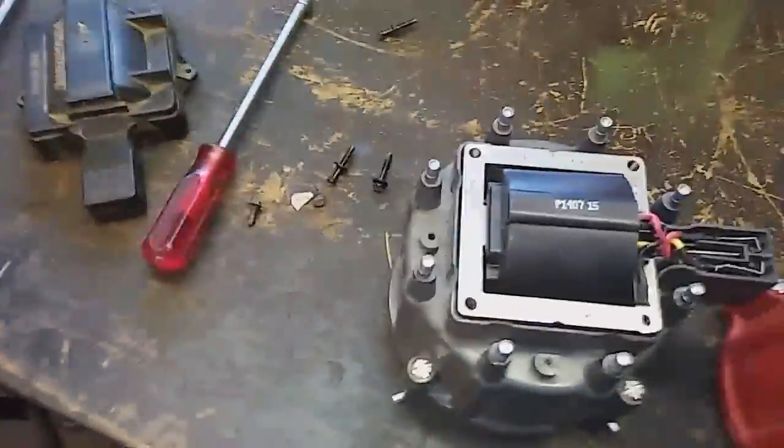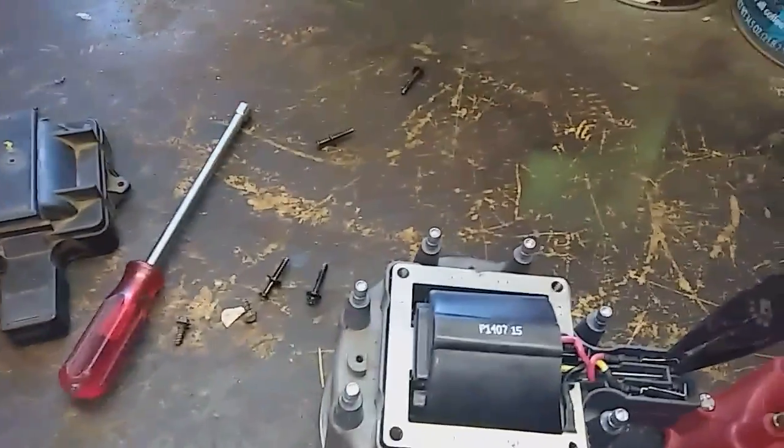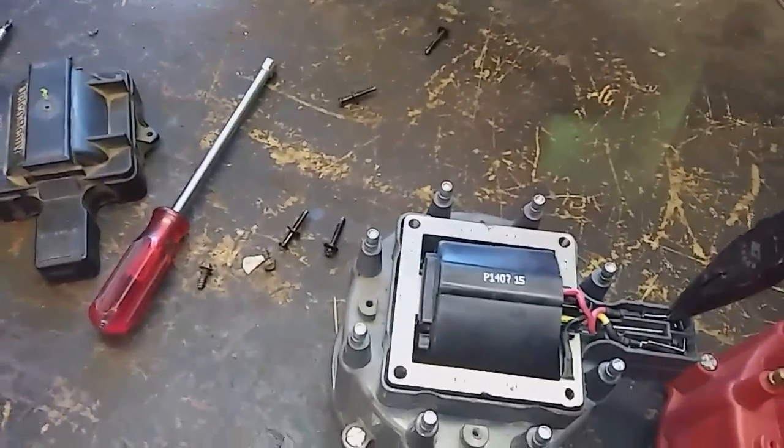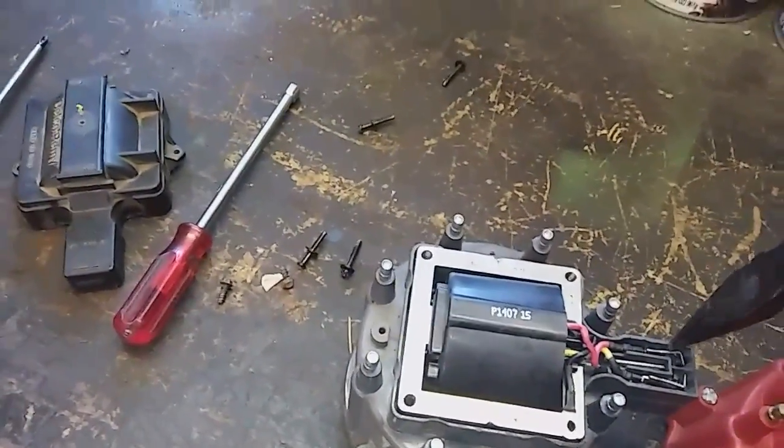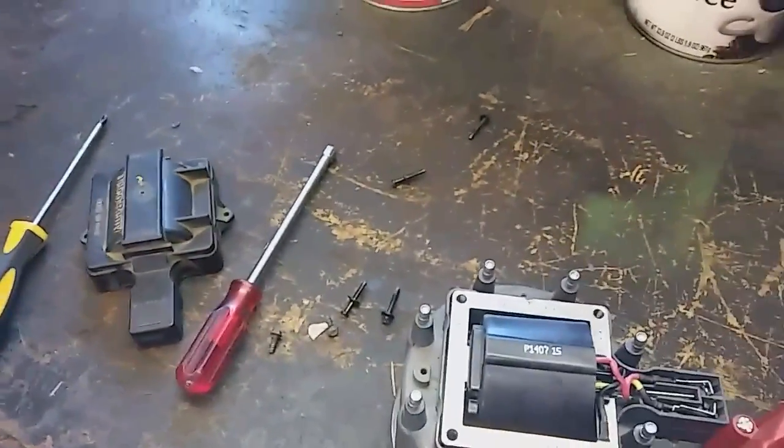Here we go. Very warm in here. Now we have to pull these out of here, so I'm going to set this up in the vise real quick.